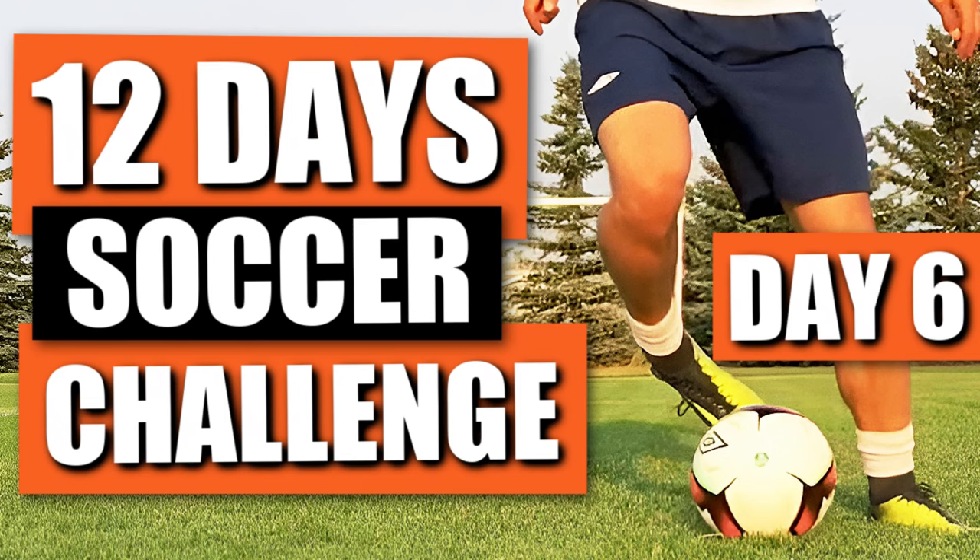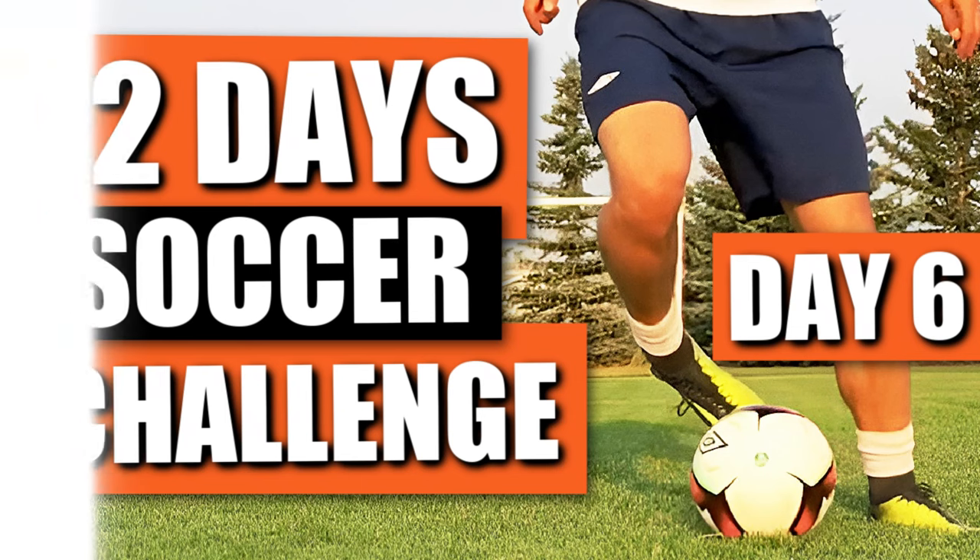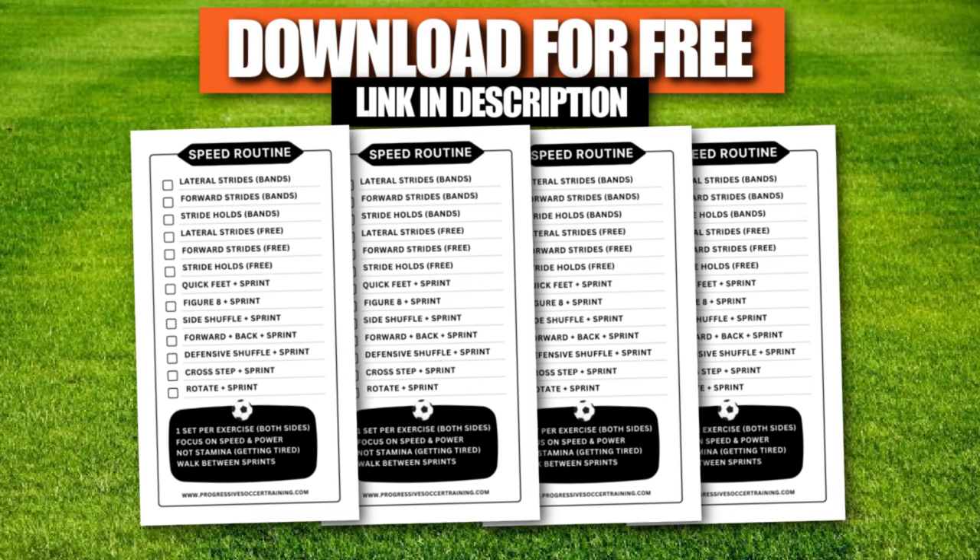Day 6 of the 12-day soccer challenge. Today is all about speed. I want you to try this 15-minute speed routine. You're only going to do each exercise one time. Today we're not focused on getting tired, we're focused on getting fast.